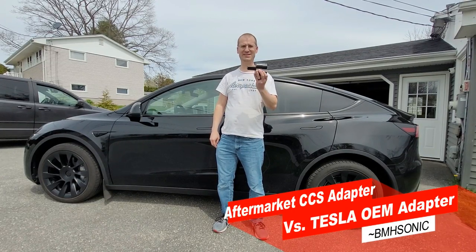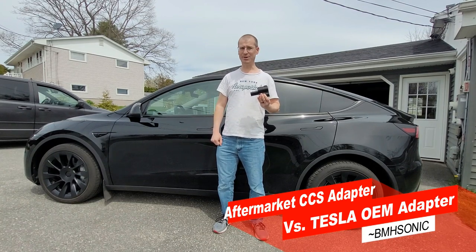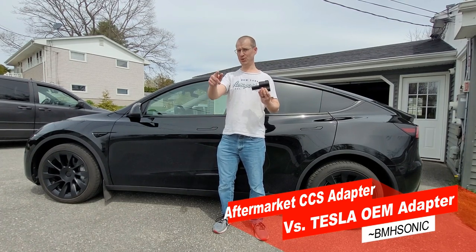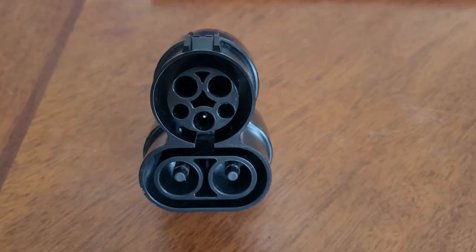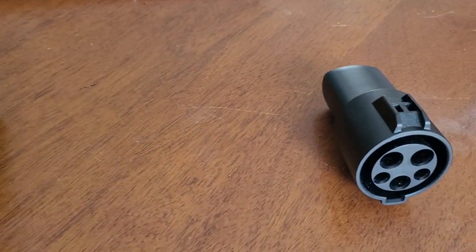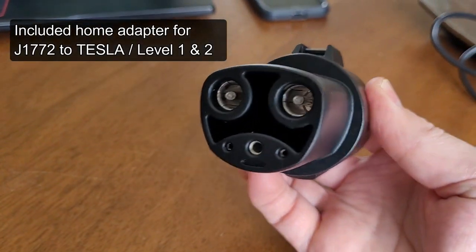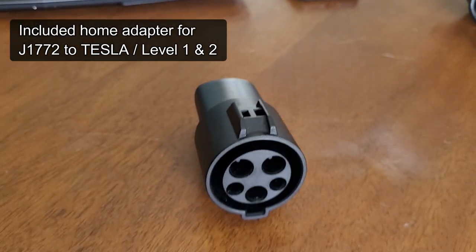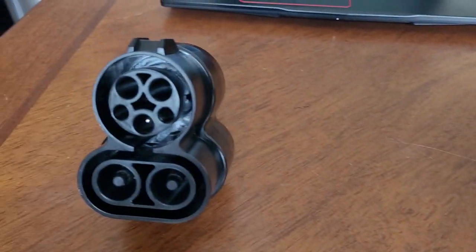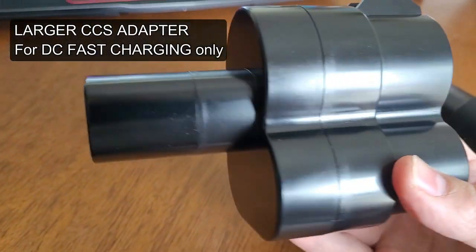This aftermarket CCS adapter is better than the Tesla OEM adapter, and in this video I'm going to show you why. Before we get too much further, let's not confuse CCS with the included adapter that came with your Tesla. That smaller adapter simply lets you use any Level 2 or Level 1 charging station meant for all other electric cars. The larger CCS adapter allows you to hook up to the faster DC charging networks.